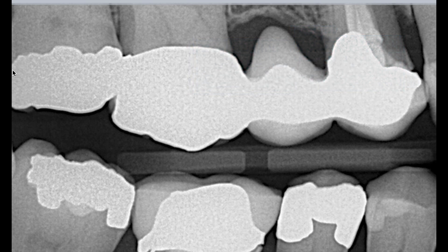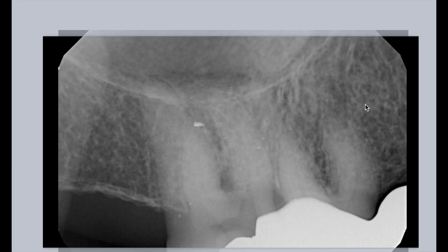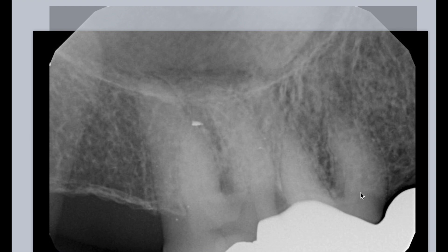This is the first tip in the Calcified Series. If you take a periapical radiograph, normally this is what you see — you can't see the canal. The patient comes in complaining of pain, can't sleep, whatever the case may be. You take this x-ray and think, oh my gosh, there's no pulp chamber. This is what I used to do — I'd be like, well, this is going to be fairly complicated.